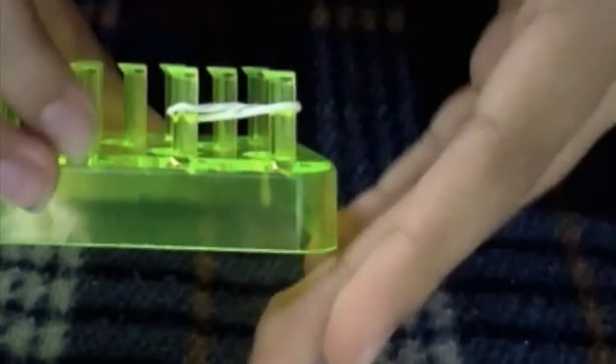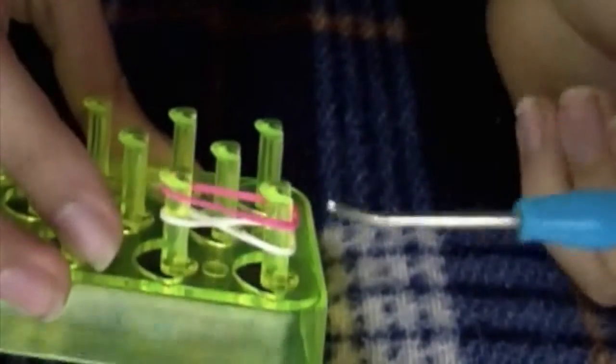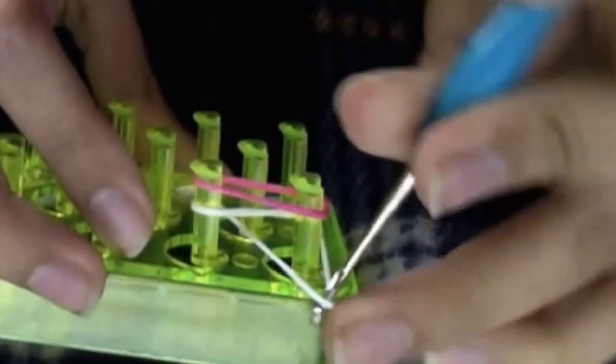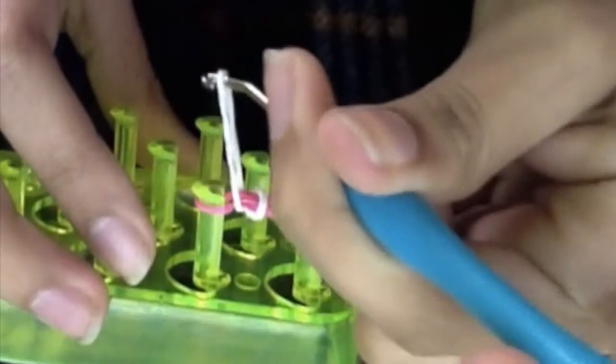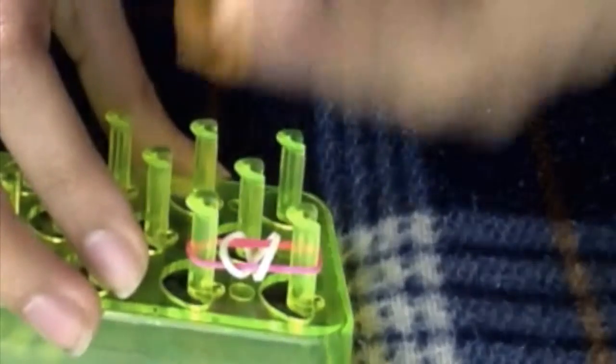I'm going to put it in this perspective so you can see better. Now you're going to get another one of your bands, so you have two. You're going to get your hook and grab from the outside the last band — in my case white — and you're going to pull it out of your peg and leave it. Do the same thing with the other side: grab it from the outside, pull it out of the peg, and leave it. Now you're going to push it downwards.